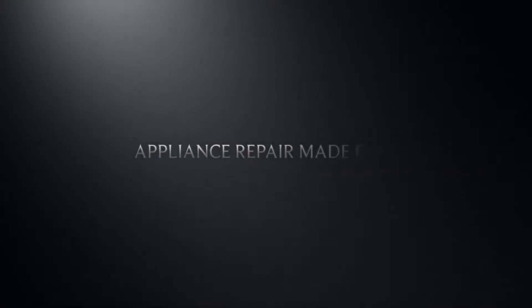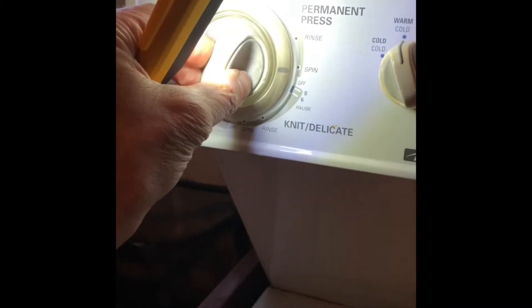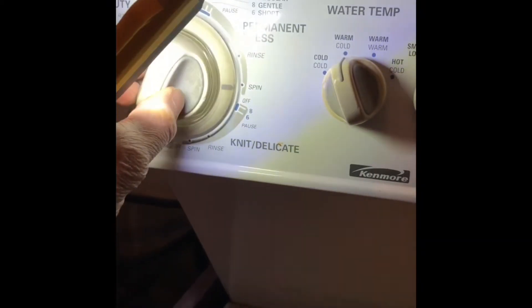This is Scott the Fix It Guy. Today we have a Kenmore laundry center where the washer is not draining and not spinning. We set it to spin, turned it on, and nothing's happening. This could often be caused by a bad lid switch — this thing over here to the right.